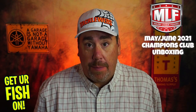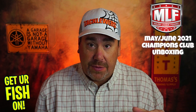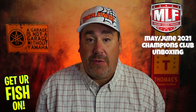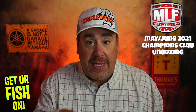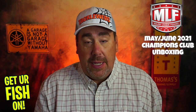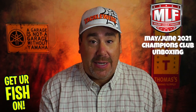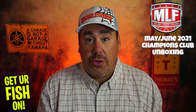If you were unaware, Major League Fishing now has a subscription tackle box that is monthly. It is $29.99, and it offers five or six quality lures inside this box. They're picked by some of the Major League Fishing Bass Pro Tour pros, so they're going to be a good quality product.